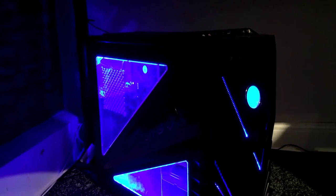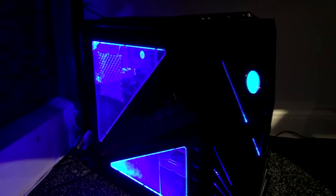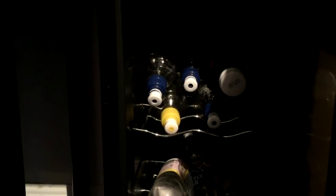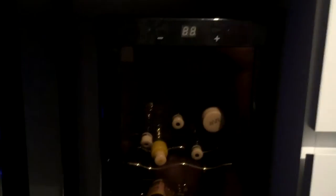Down here we actually have this mini fridge. Believe it or not, this fridge does not actually work — it's literally just for display. You can hold some glasses and stuff in here, but that's literally all I use it for because it's broken.